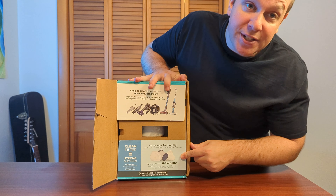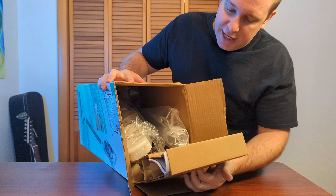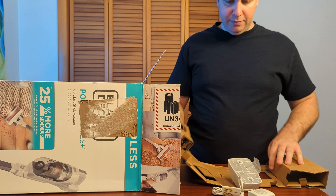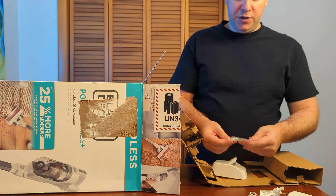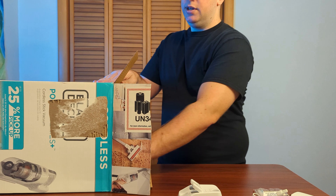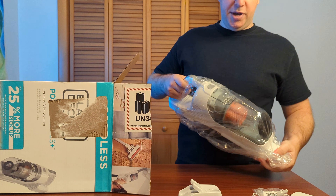It has a filter — replace it every six to nine months. Got some cardboard on top here. Here we have the Black & Decker manual. We have a power cord. We have some screws and a holder of some sort, probably to hang the vacuum on the wall. Inside the box here's the vacuum — let's take it out of the bag.